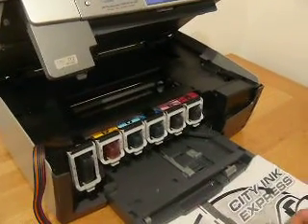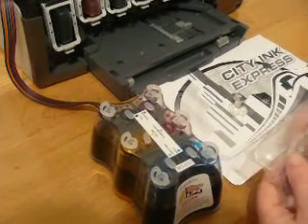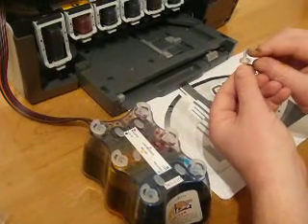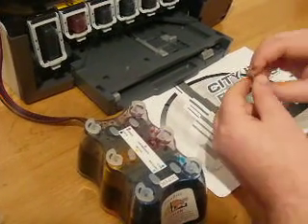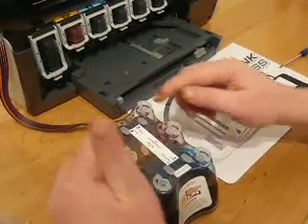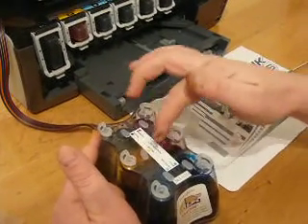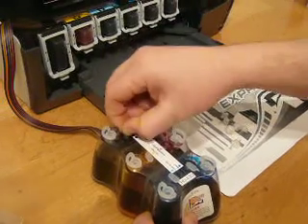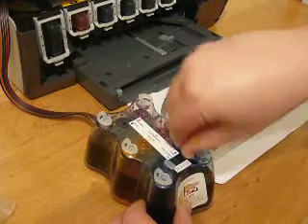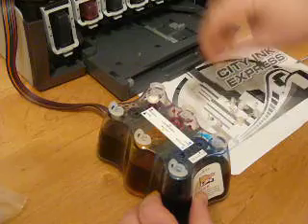For the continuous ink system itself, we need to install the air filters before we can proceed. Within your accessory bag, take out six air filters — anything else left in the bag is spares. The air filters have a narrow pointed end and a short fat end — they need to be inserted short fat end down. On top of the continuous ink system you've got the large plugs, which are your refill holes. The small flat plugs are the air balance chamber — this is where the air filters go. Remove all the plugs and insert the air filters, fat end down straight into the top.